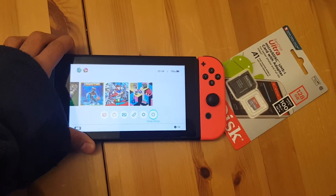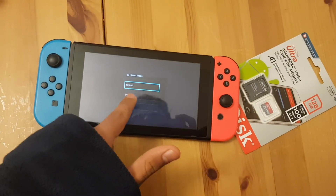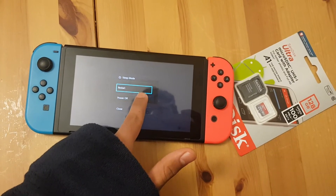So you're going to have these options — you're going to go to Power Options and then you're going to select Power Off.